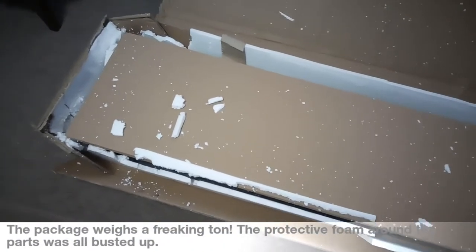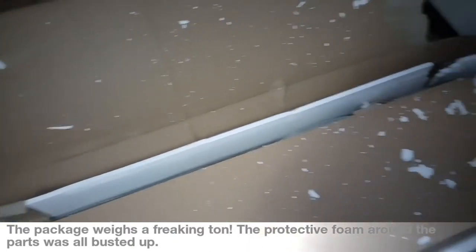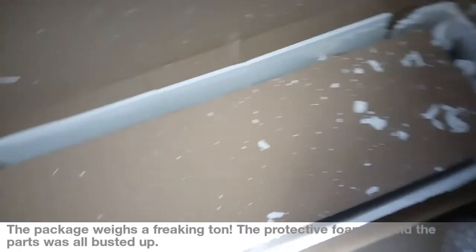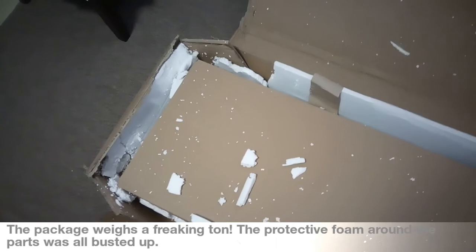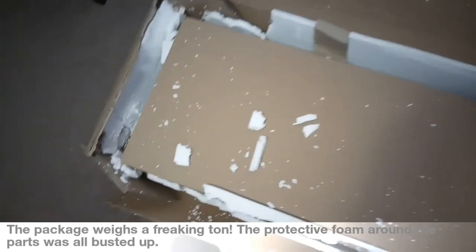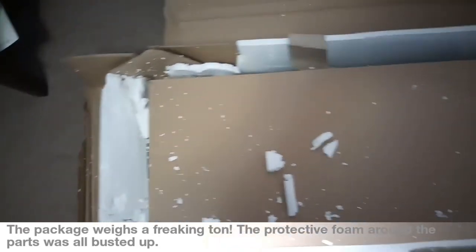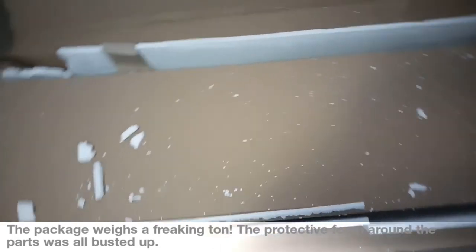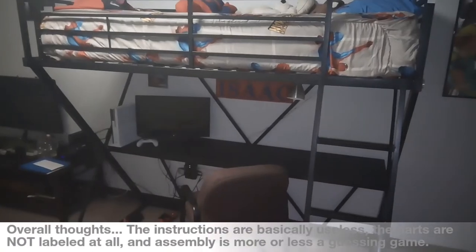Just by opening the box, I'm glad to see that it came installed with this white foam that goes around the bed parts, because when I got it open it had been shattered, so hopefully it did its job and protected what is to come. I just wanted to show what it looked like at this point of the unboxing.